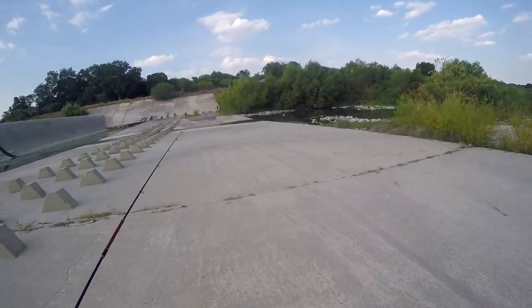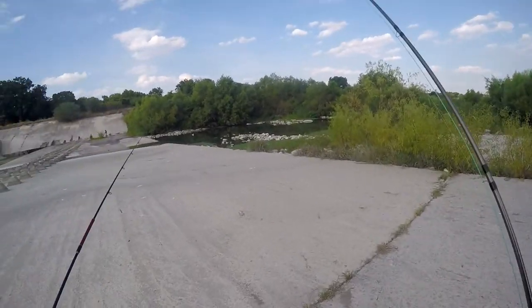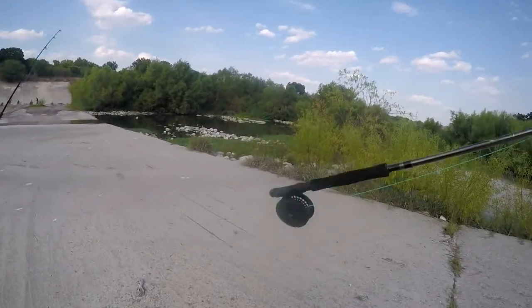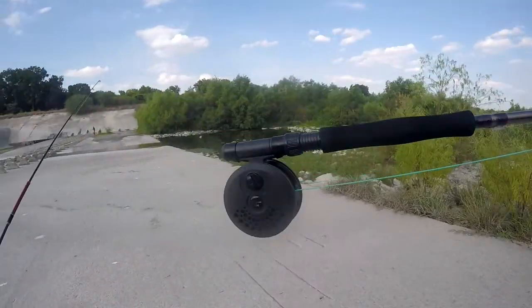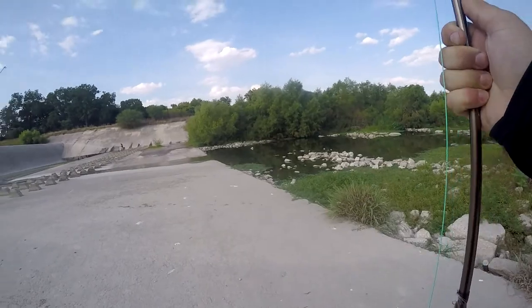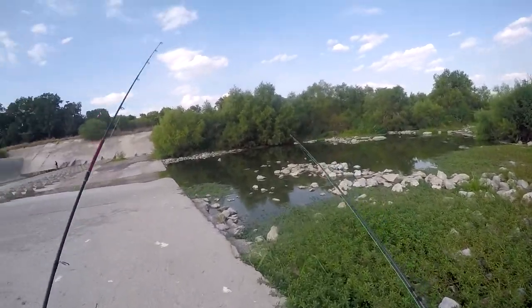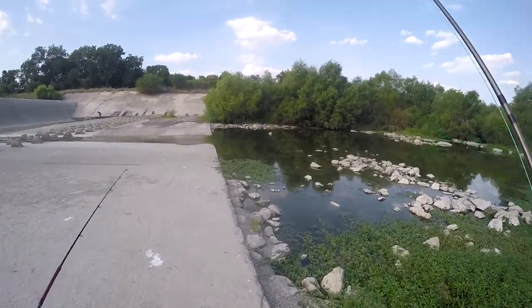I'm not sure what that guy's doing, but anyway, hopefully there's some fish in here. My father was always a really, really big fan of fly fishing. I've never done it — I don't really know how to do it. I mean, I've read up on it and watched videos and stuff.